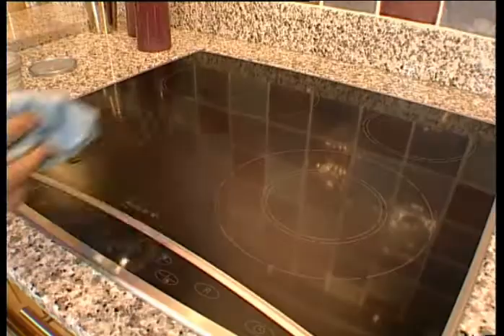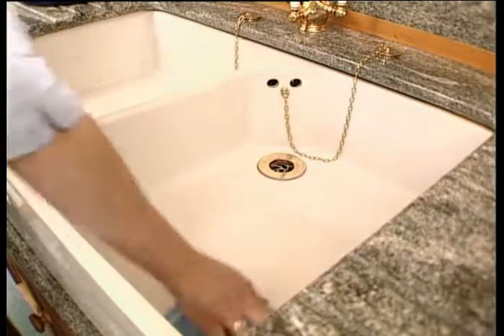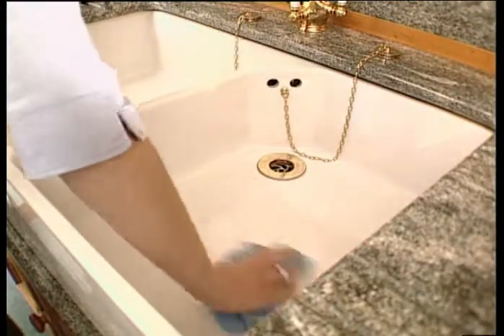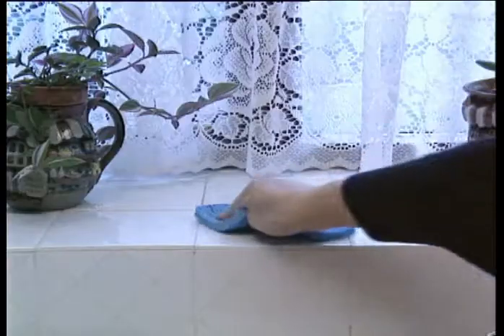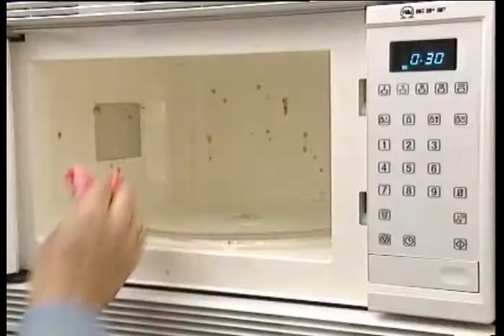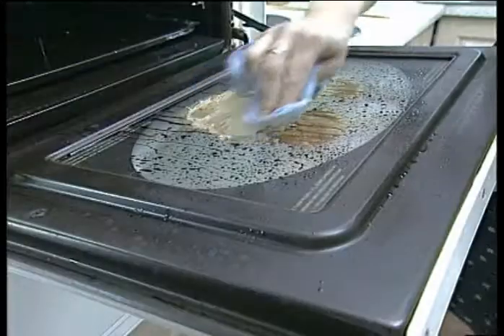This cleaner cuts through grease and grime in a flash and leaves shiny surfaces squeaky clean. PowerCleaner is the safe, sure formula which can be used all around the house, from tiles to worktops, and is even safe to use inside your microwave. It'll make light work of those burnt-on stubborn stains in your oven.